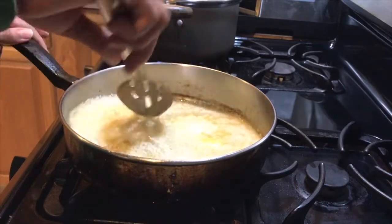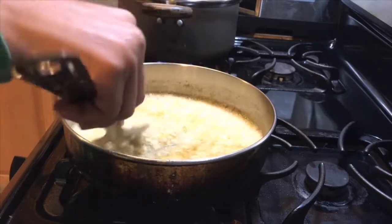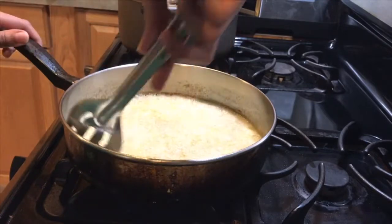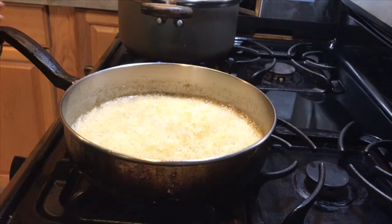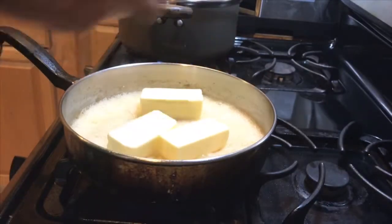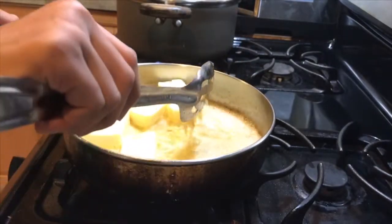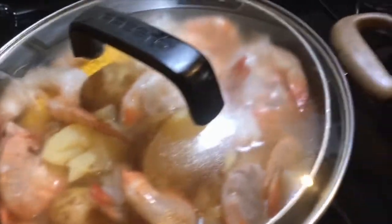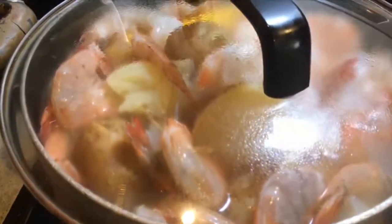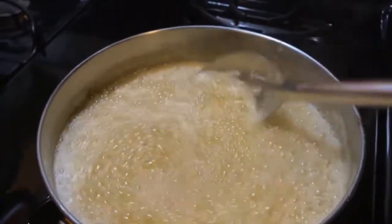The onions and garlic are browning nicely — I think this is a good time to add the butter and then the seasoning. I'm adding two more sticks of butter, so that's three sticks total. The potatoes were just about done, so I added the corn and the shrimp — you can see they're already starting to turn pink. I'm going to bring that back up to a boil and that should be done fairly quickly. The butter is melted, so now I'm adding the seasoning.